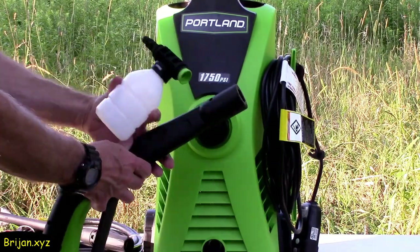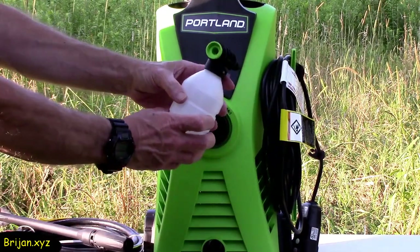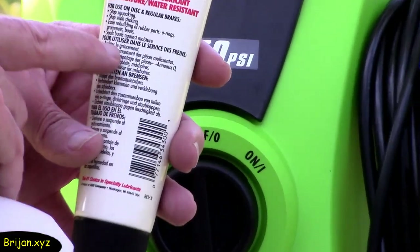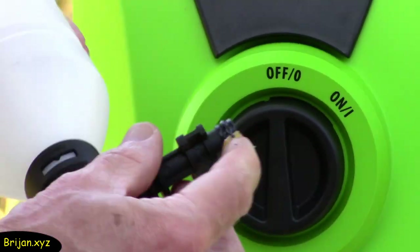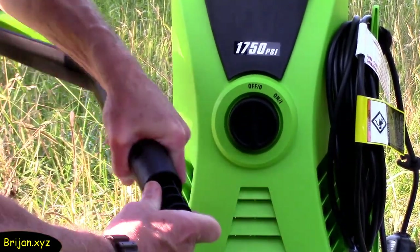A small soap dispenser can be attached to the handle if you want to suds the surface prior to pressure washing. Prior to inserting it into the handle, lubricate the O-ring. We use a brake lubricant which is suited for O-rings — just take a little dab and spread it on the O-ring. Then insert the soap dispenser into the handle by pushing it in and twisting to the lock position.